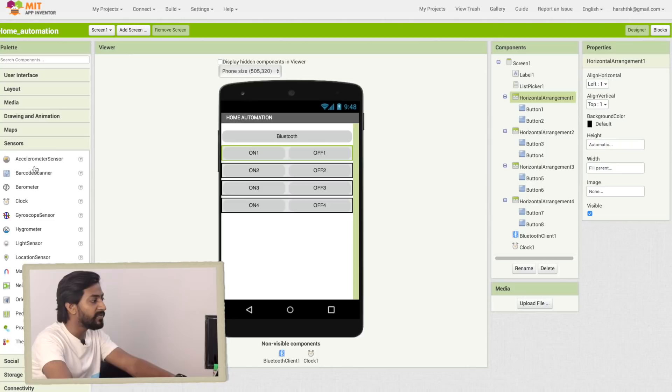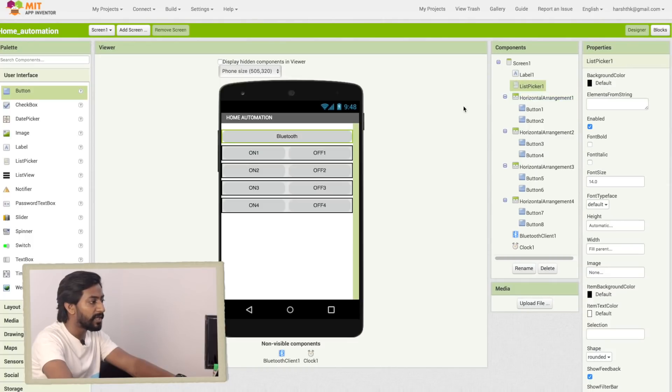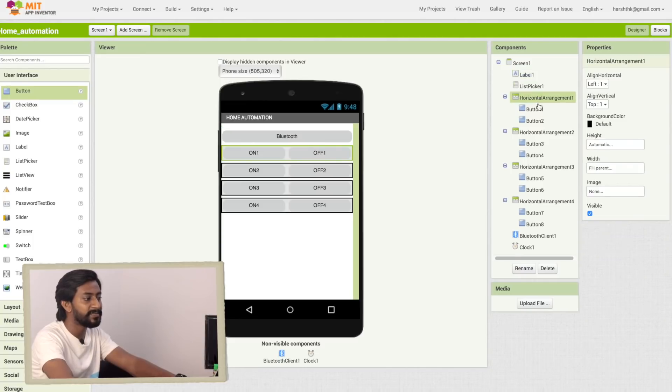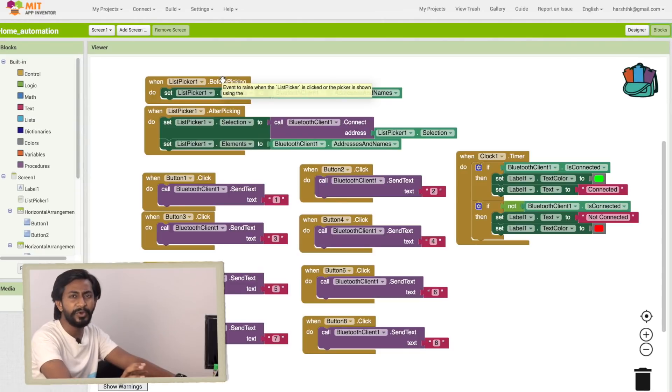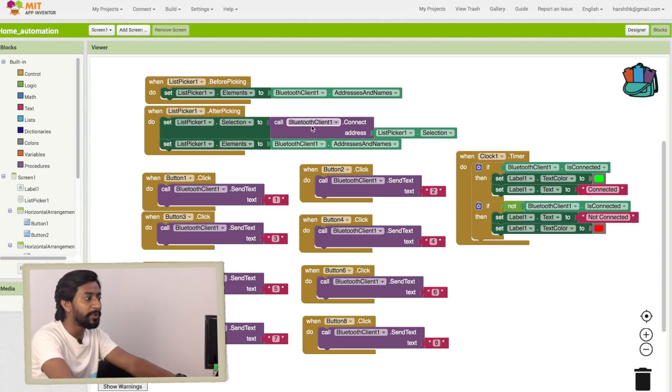The clock and Bluetooth client are the non-visible components. In the visible components, we have a List Picker from the User Interface, used for Bluetooth arrangement — to get the list of Bluetooth devices. We also added a Label at the top to show connectivity status, indicating whether it's connected or not. Then we added buttons using horizontal arrangement — two buttons per row, one for On and one for Off.